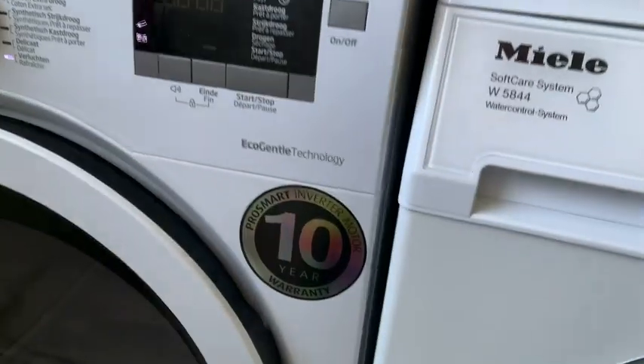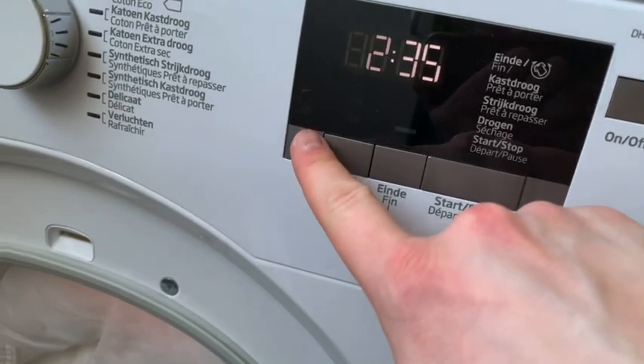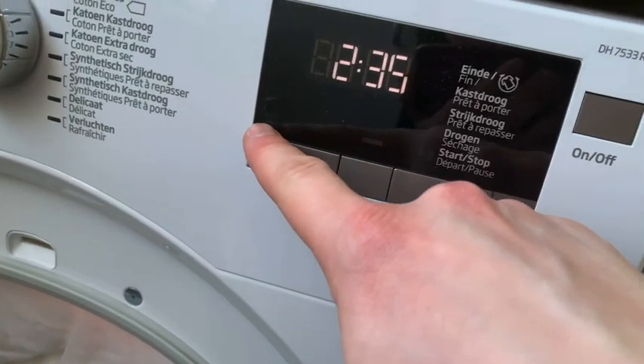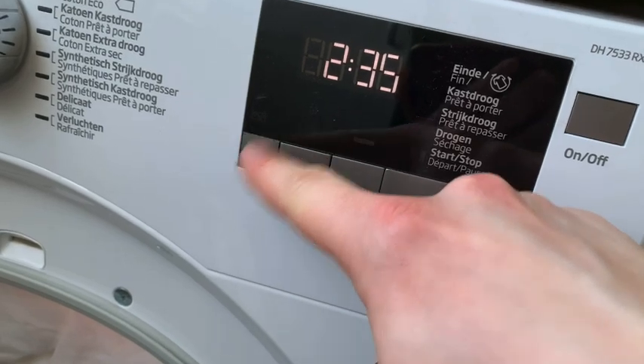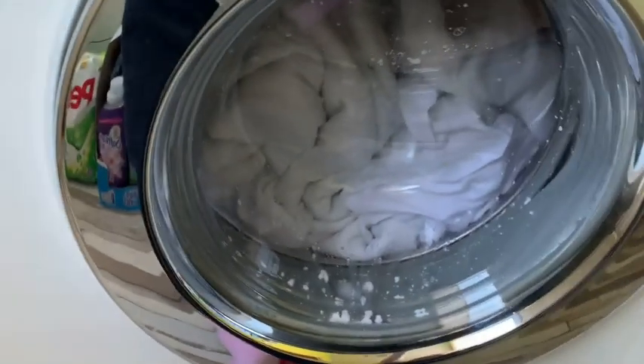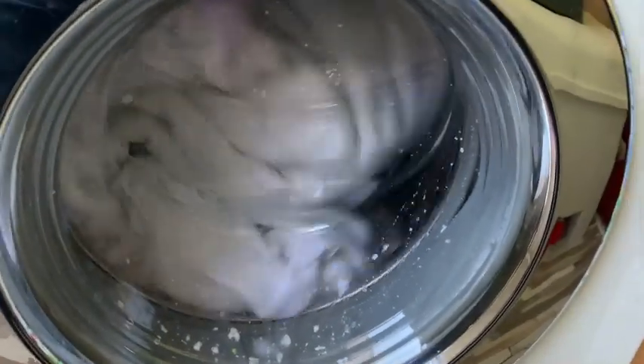The dryer is done. I'm going to — oh, I wanted to show you something. Once the drying is done, here is this thing, and this is basically — I know it means filter, but I rather call it the chess player. So this is how it looks by now.